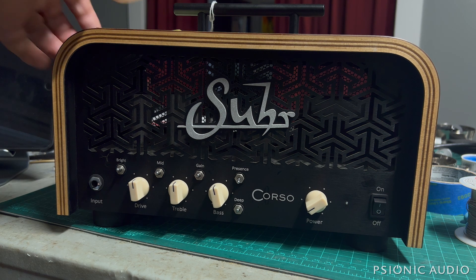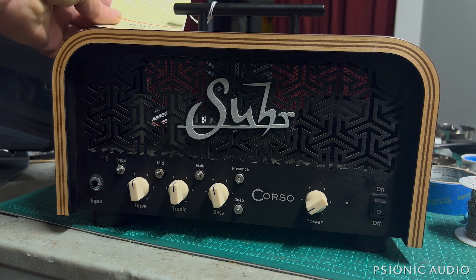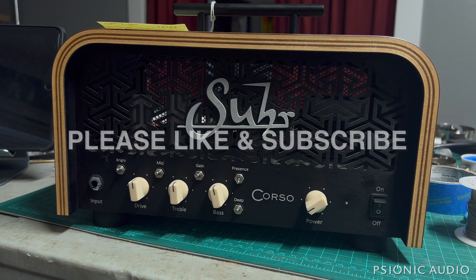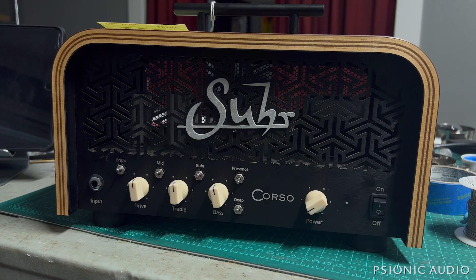The owner says that it has humming, the volume fluctuates after it warms up, and the tone is sometimes fuzzy. Let's open it up and see what's up with all that, and we'll see if it has some issues common to all lunchbox-style amps.